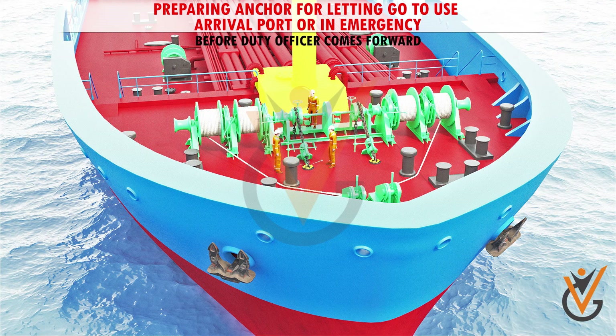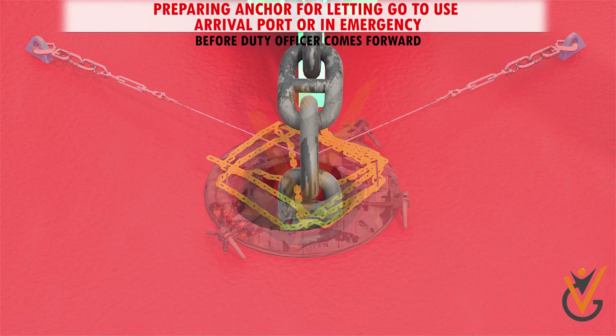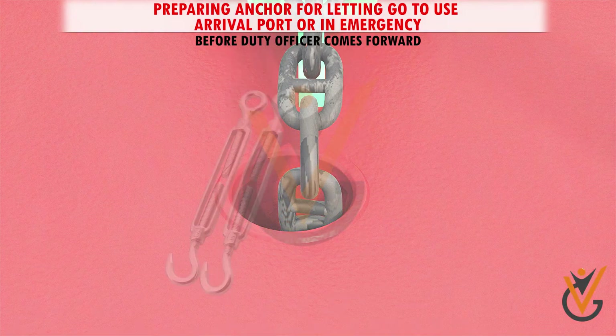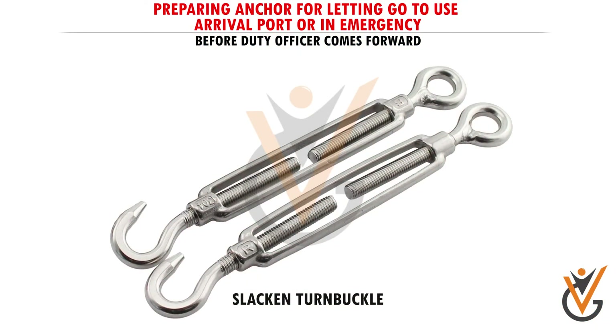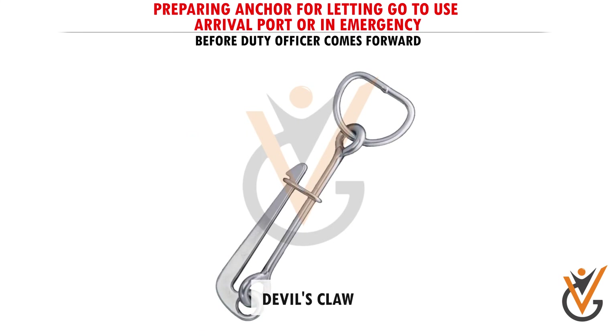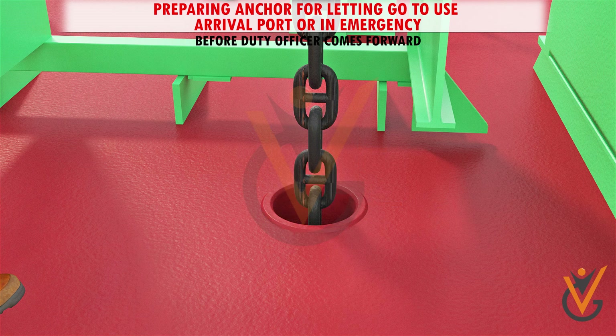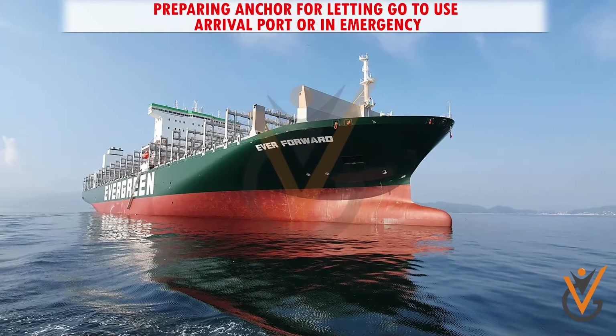Before duty officer comes forward: 1) Remove horse pipe cover. 2) Slacken turnbuckle and wire lashing, and unhook devil's claw or senhouse slip. 3) Remove spurling pipe covers and cement. The spurling pipe is cemented to prevent water entering into the chain locker during heavy weather.